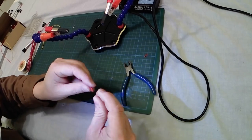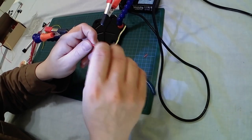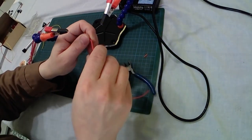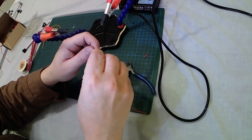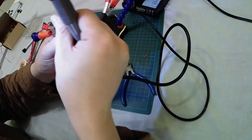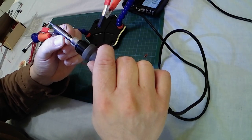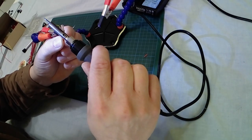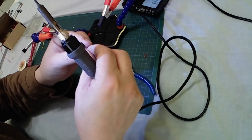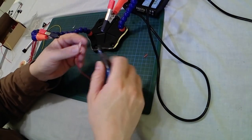Now I will slip in the heat shrinking tube — the little piece of heat shrinking tube — towards its final position. Once it is positioned, I will take the base of my soldering iron and shrink the tube there, very quickly.